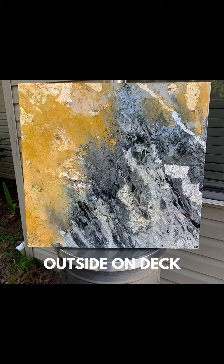Now this is outside on my deck — no special lighting, nothing. I think we have a winner. You see that gold? You see all the different gold leaf and silver leaf showing through? No special lighting, just an overcast day.